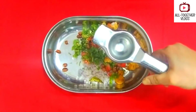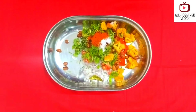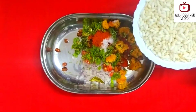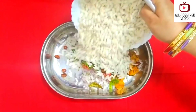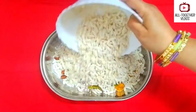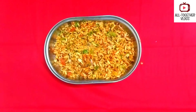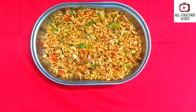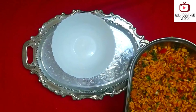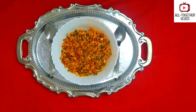Now add the puffed rice and mix it well. After mixing it well, this is how it looks. Adjust the salt and mirchi powder according to your taste. Now transfer it into a serving bowl.